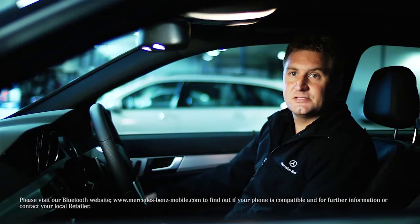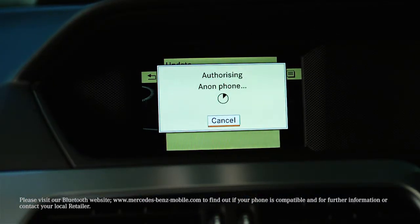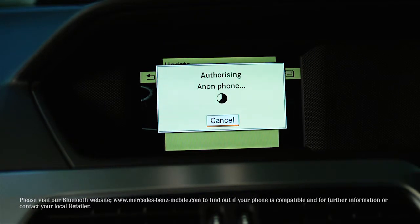Alternatively, a 6-digit code will be sent to your phone as well as appearing on the screen. If the codes match, select Yes. By selecting No, the process is cancelled.